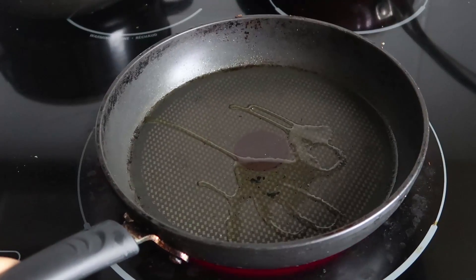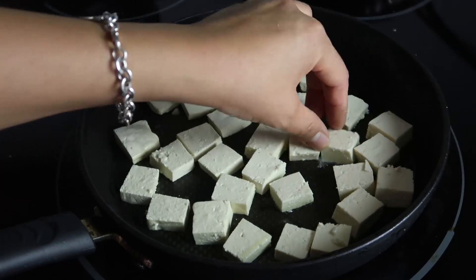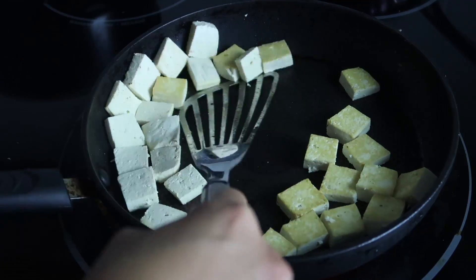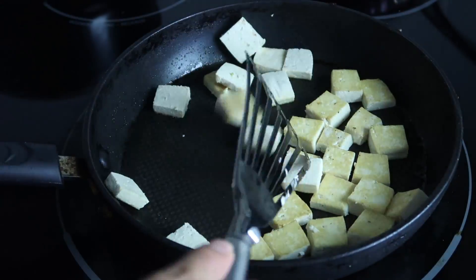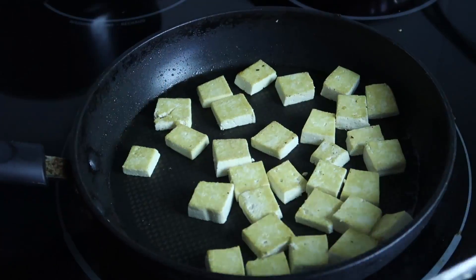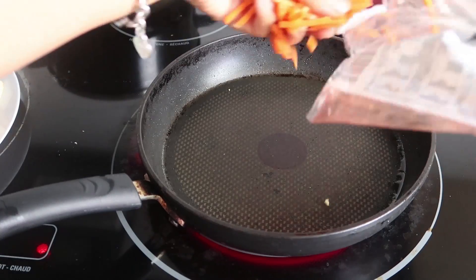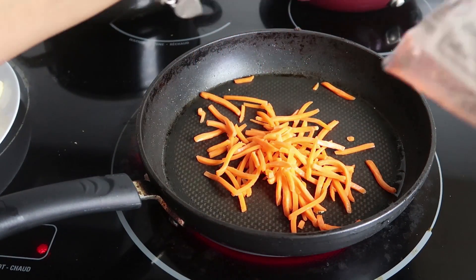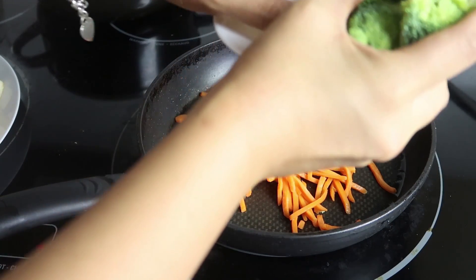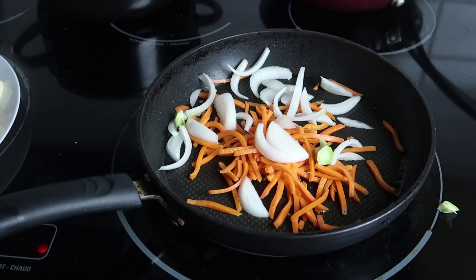Let's make a nice tofu and veggie stir-fry. We're just gonna heat a little bit of oil in a frying pan and cook up bite-sized pieces of tofu. You want to cook them until they're nice and golden brown on each side. Depending on how firm you like it, cook a little bit longer if you want it more firm and crispy. Once the tofu is done, put that aside and use the same pan to cook the vegetables. We're gonna cook up some carrots — already pre-chopped — and some onions, chopped vertically.